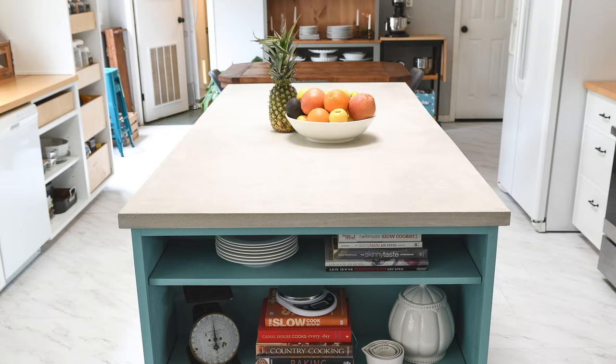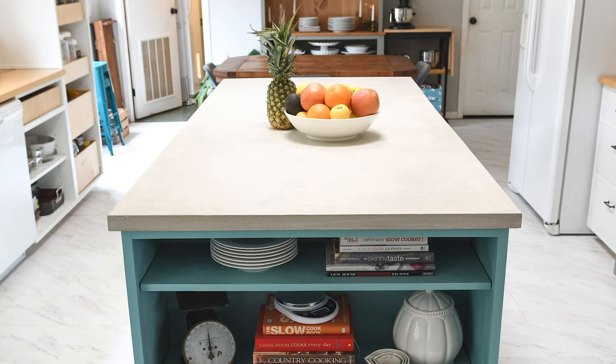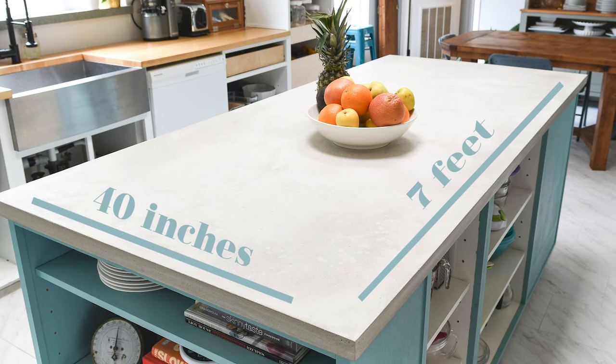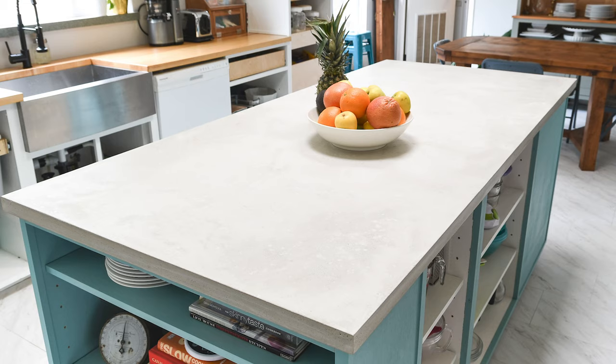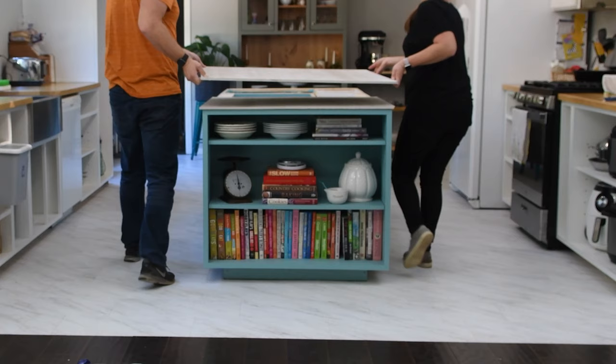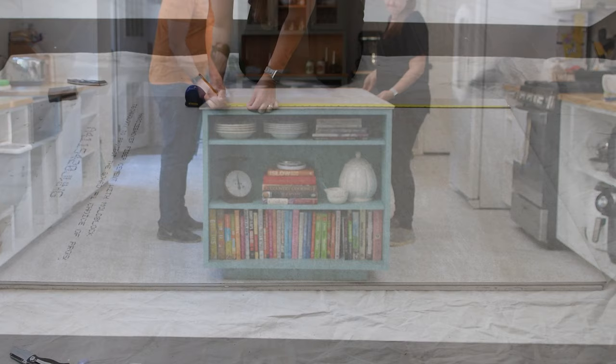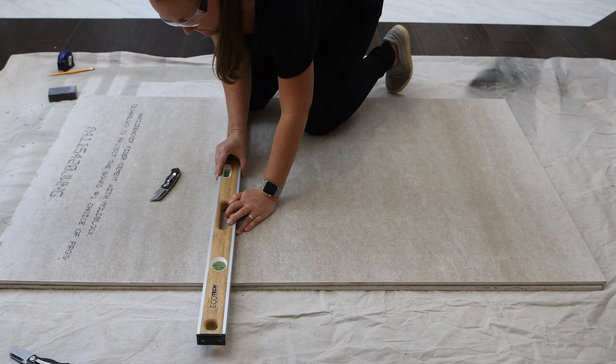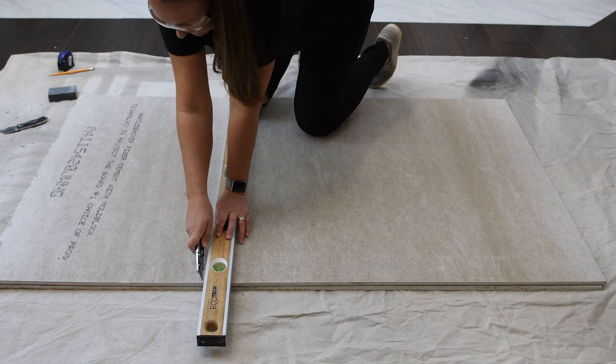The day before our concrete pour we had to get our forms all set up. We're doing a pour-in-place countertop because our kitchen island is quite big — the final dimensions are 40 inches by 7 feet, and a slab that big would just be too heavy to carry. So we're creating our forms directly on top of the countertop, starting with a layer of half-inch hardy backer cement board. The cement board is super easy to cut with just a utility knife and a straight edge, so first I got the measurements of our countertop forms, which have a half-inch overhang on either side.